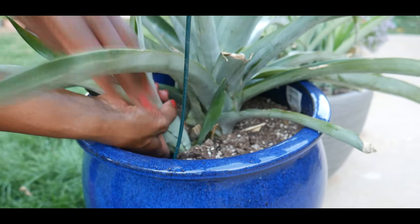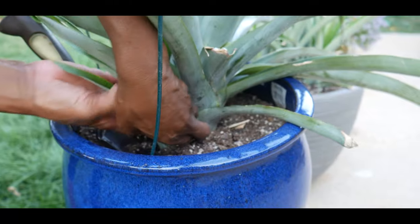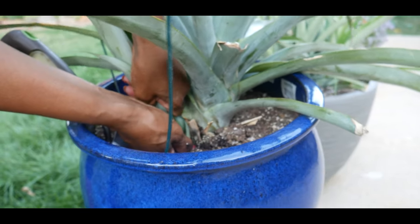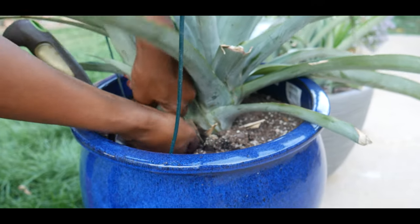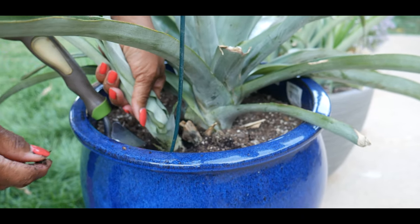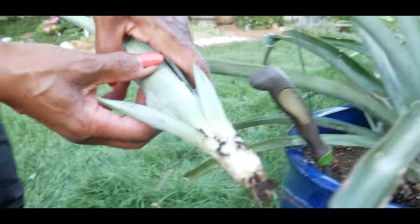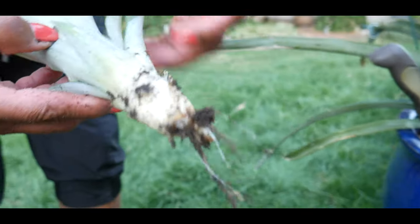I've seen some people actually twist it to remove it, and that's what I'm going to attempt to do. And lo and behold, I was successful — I even have roots!